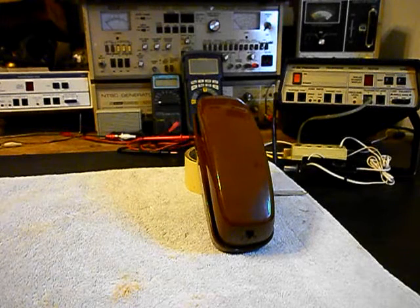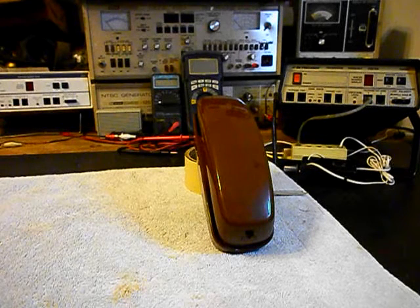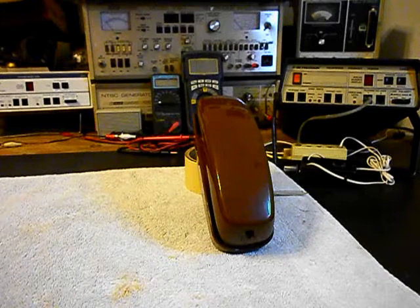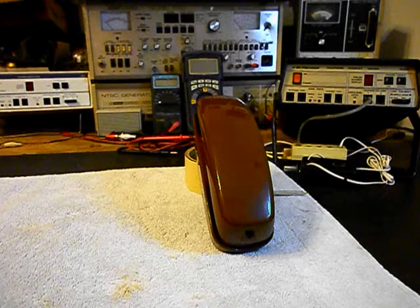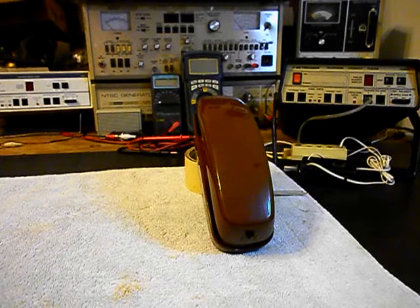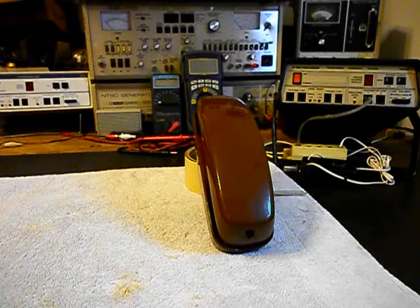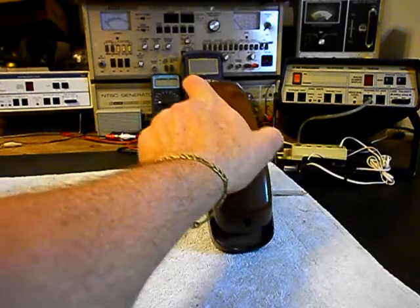Today I want to show you a really cool Western Electric Trimline Telephone, and this is Don's equipment from Missouri. This is the initial checkout of this telephone. It has some issues and we're going to walk through them, and then we're going to go ahead and troubleshoot this telephone and make our repairs.